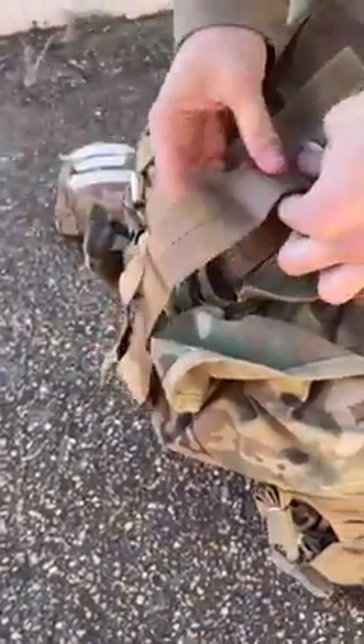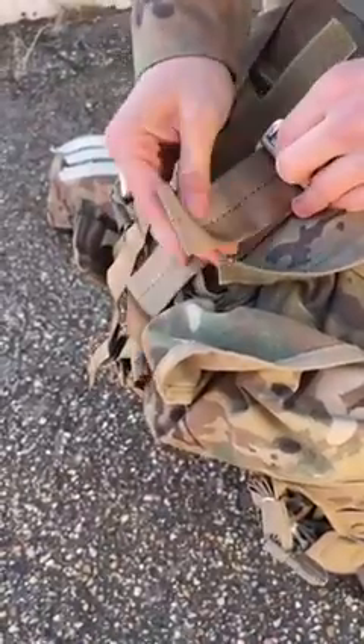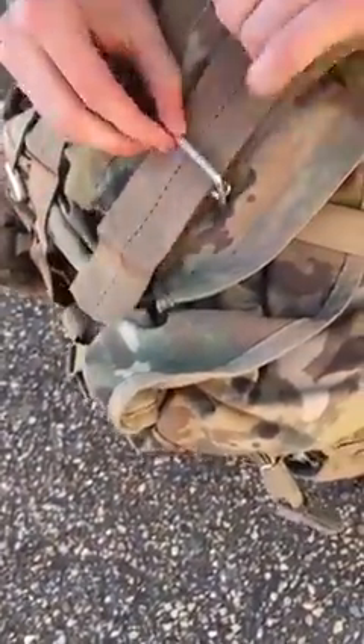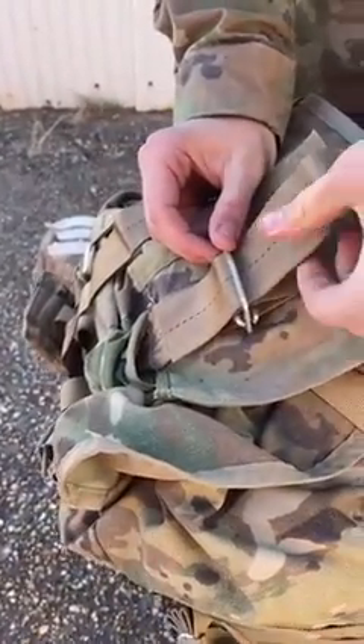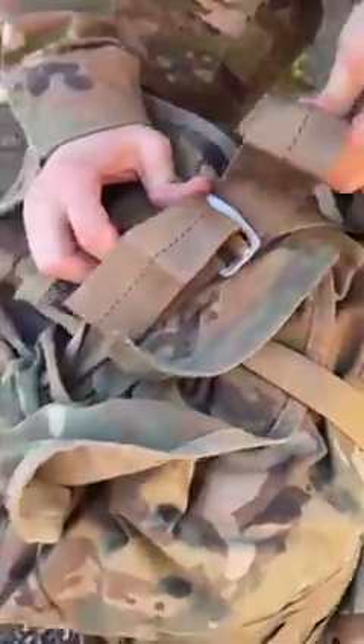Go through that one on the other side. Now I'm going to feed these through here, and there's a specific way they want this done. You have to make something called a quick release — there's a few ways to make one. This is how I like to do it: take this piece and feed it back through here. Then pull on this to tighten it. If you pull on the top, it doesn't do anything — you're just pulling slack. But if you pull on the bottom, you see how it makes it tight.